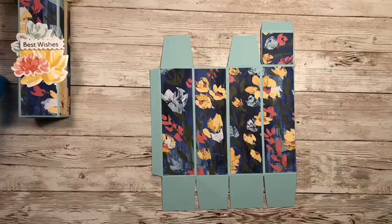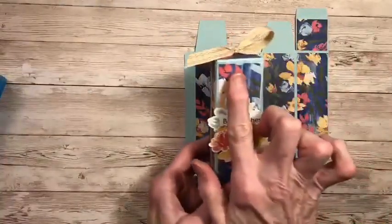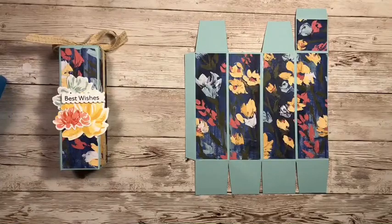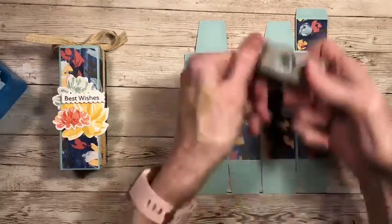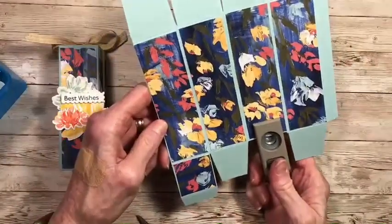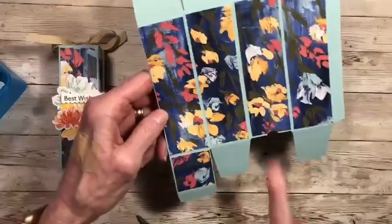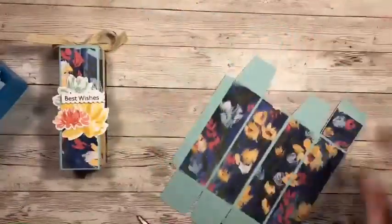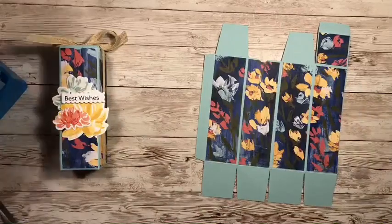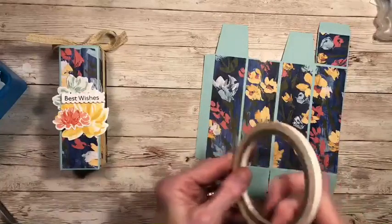Next we're ready to go ahead and put our box together. If you notice on my box, there's a little thumb hole there — I always like to make a little thumb hole to make it easier to open the box. So I have my little one-half inch circle punch and I'm going to take it and just take a little nip out of the front of the box where there's no flap. That's going to be the spot where we can get in there with our thumb and open it nicely. Let's put our box together — I'm going to use some tearing tape here.